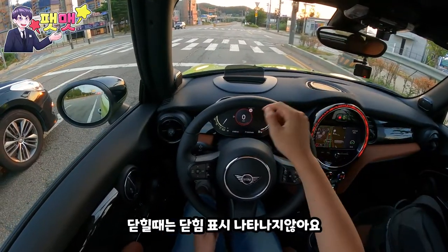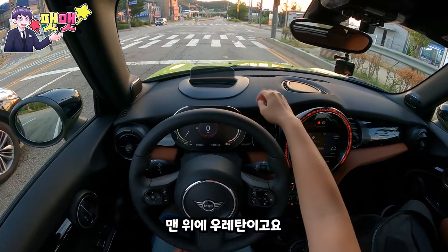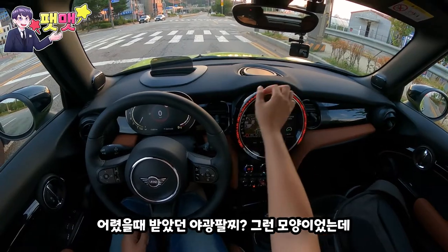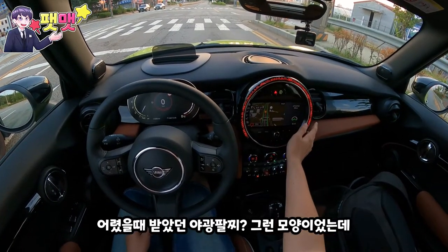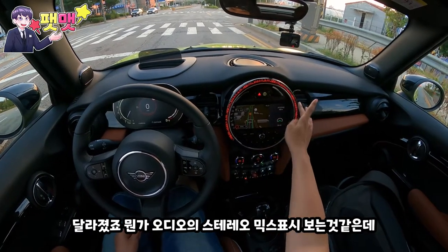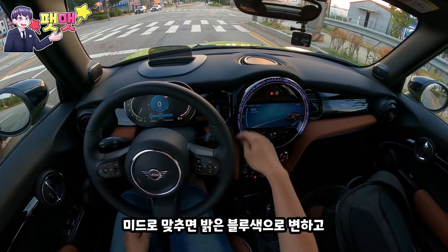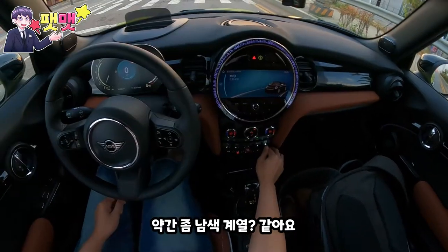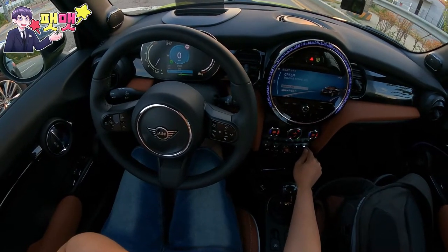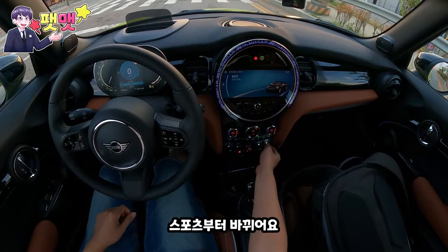닫힐 때는 닫힘 표시가 나타나진 않아요. 소재를 보면 여기는 우레탄이고요. 이것도 바뀌었죠. 어렸을 때 받았던 야광 발찌 그 느낌이었는데 달라졌죠. 뭔가 오디오의 스테레오 믹스 표시 같은 느낌인데. 미드 모드에 두면 이런 남색 계열 색으로 변하고, 스포츠부터 이게 바뀌어요.